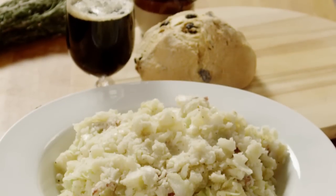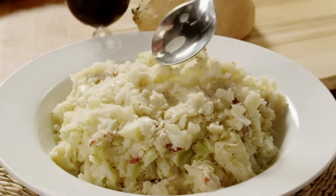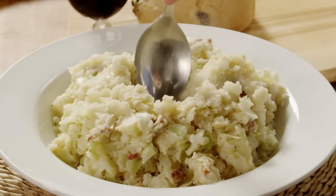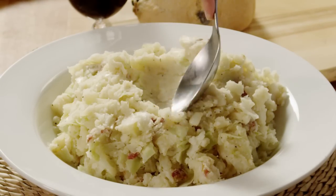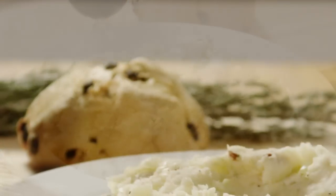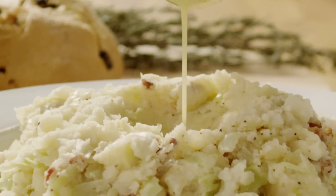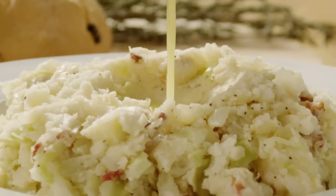Transfer the Colcannon to a large serving bowl. Make a well in the center and pour in ¼ cup of melted butter. Serve it immediately.